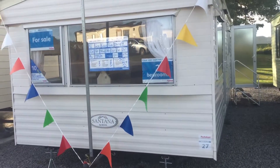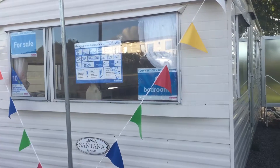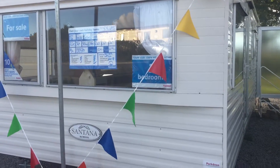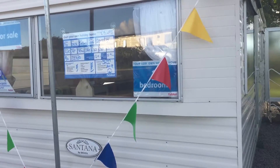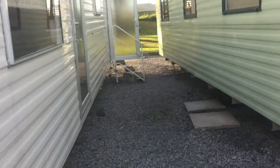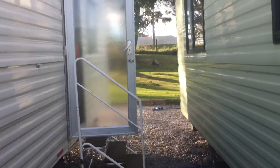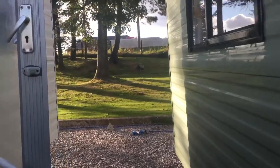Hi guys, just a quick overview of the Delta Santana 2 bedroom, 28 foot by 10 foot, 2006 model. Let's take a little wander up. This is your basic starter model.